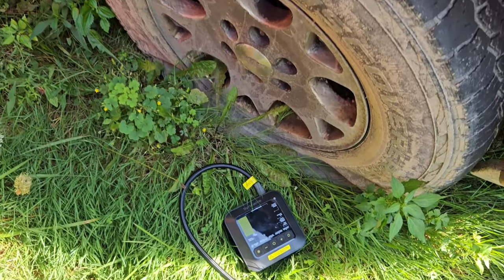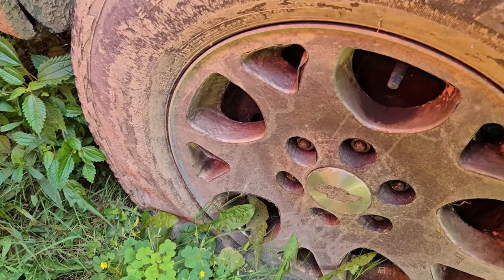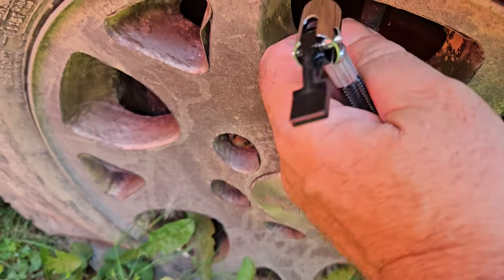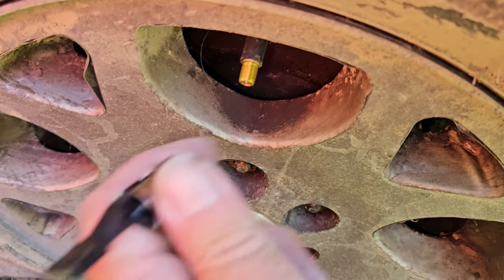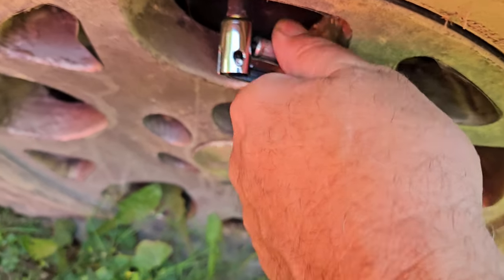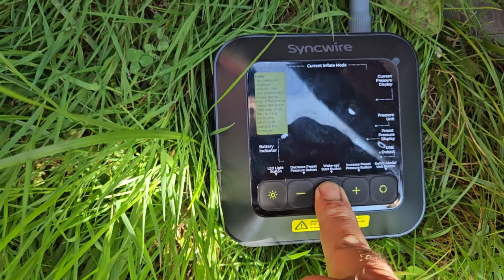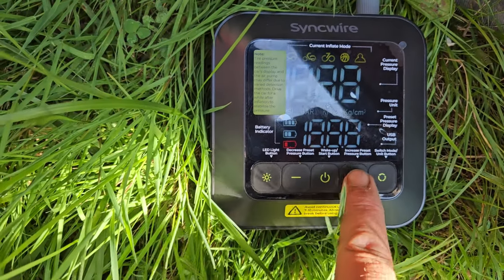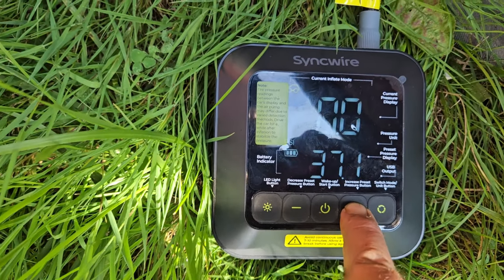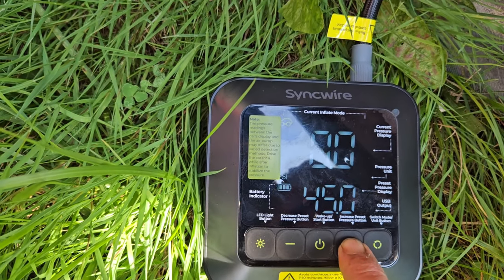We're putting this to the test again. We've got a 265-70-17 that is dead flat on the ground. Hook it up, turn it on with a press and hold. Got it set on the car setting. We're going to take this one up to 45 PSI, just because that's where I want to set it.